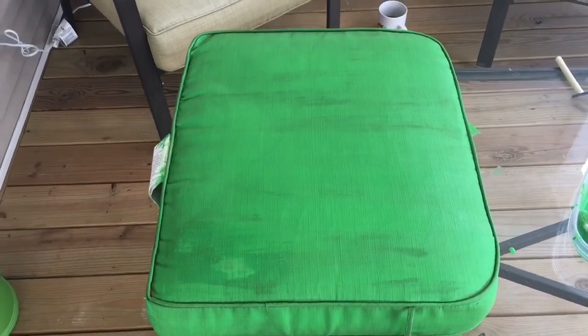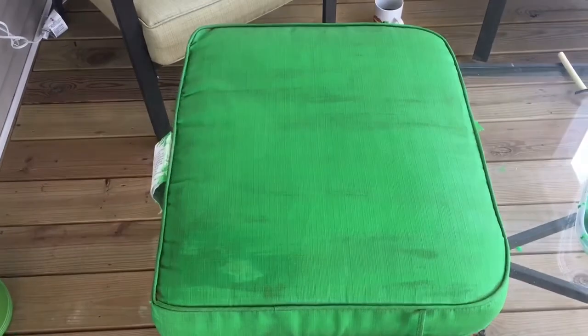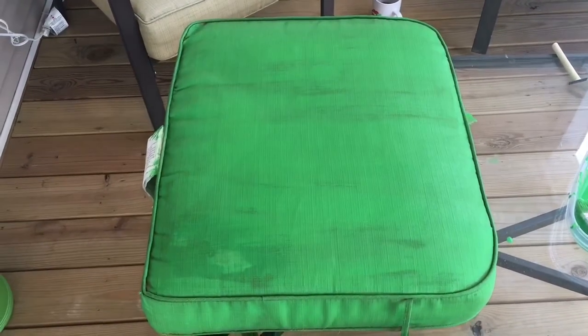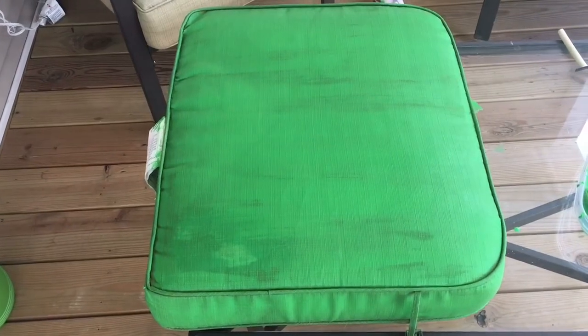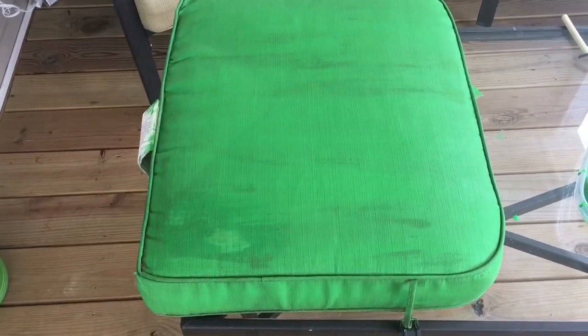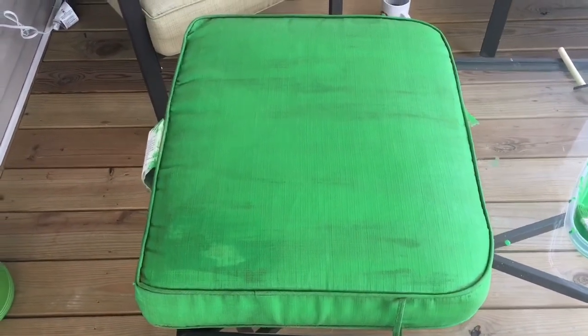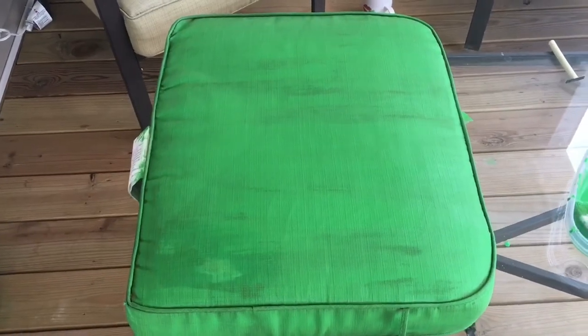Hey guys, welcome back to my channel. As promised, I am painting my outdoor patio cushions. I know it's a little overcast out here so you really can't see what I'm doing, but I went to Hobby Lobby today and I purchased some paint medium and some paint.